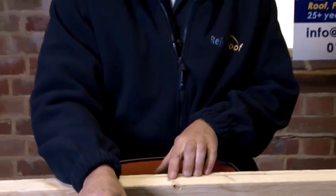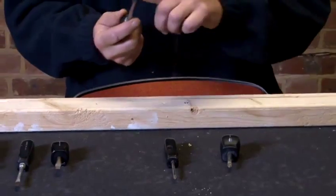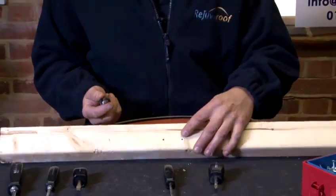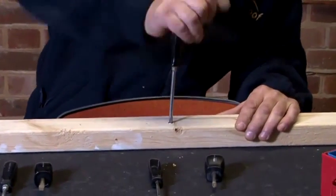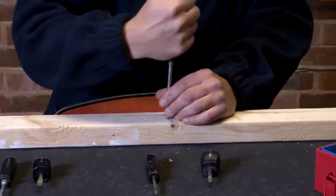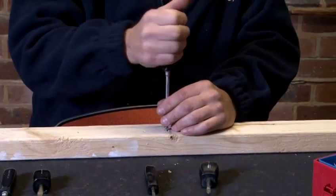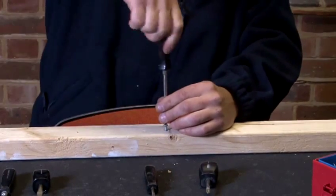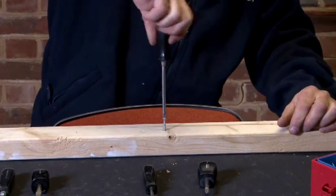Now, to remove a screw from this piece of wood, again making sure we choose the right screwdriver for the right screw head — very, very important. In this particular instance, we're going to use this type of screwdriver because it's the right head for the face of this screw. Place the screwdriver over the top of the head. Turn anti-clockwise — not clockwise. Clockwise to tighten the screw and anti-clockwise to undo the screw.